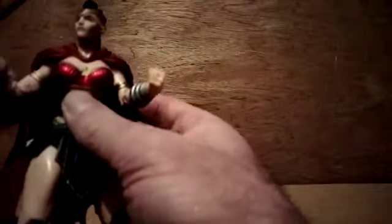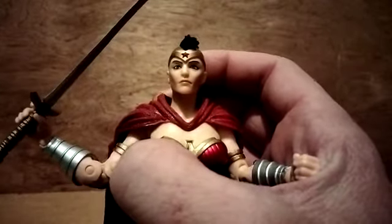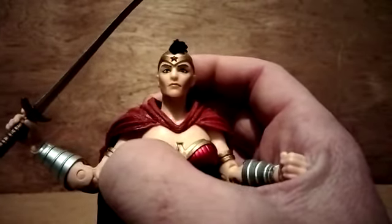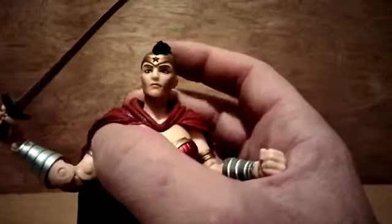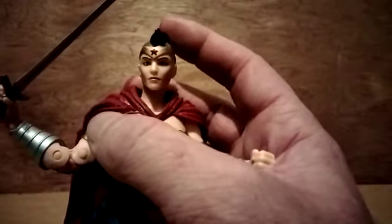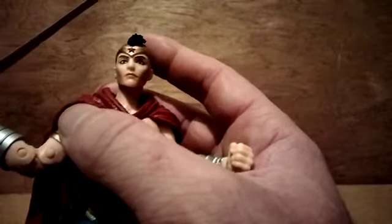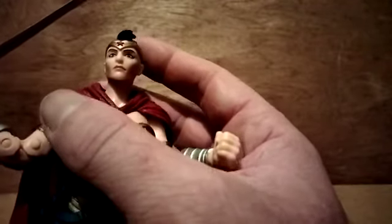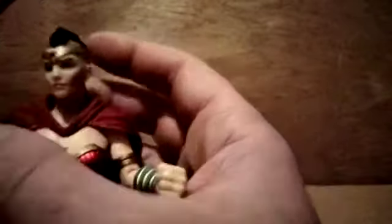The only thing that puts me off about this figure is the expression on the face — it's very plain looking. It would have been better if it were sculpted with a bit more emotion going on in that face. I mean, she is holding her sword waiting for battle — it just seems a bit flat. I'd like to have seen more of a snarl or a scowl, something to give you the impression that she's about to go into battle instead of about to go into Starbucks.